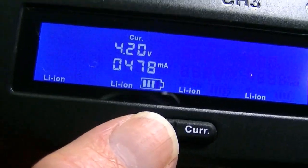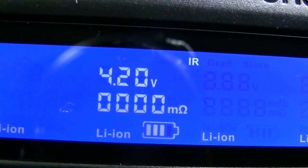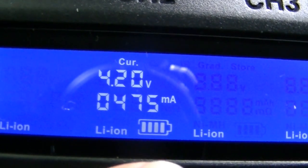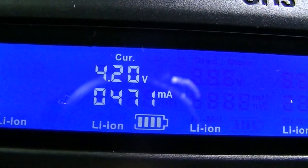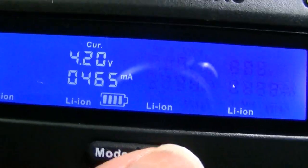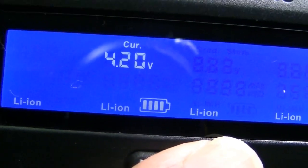You can also see the current it's using to charge the battery. If I press the mode switch it'll cycle through the other options: it shows the capacity — the amount of current being put into the battery — then the internal resistance. Pressing mode just keeps toggling back and forth between current, milliamp-hours, and internal resistance. You can set the current to what you want.